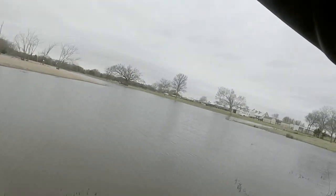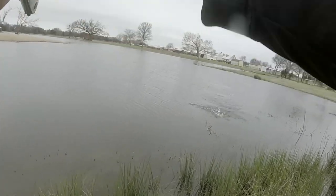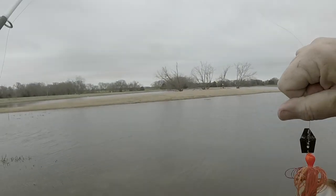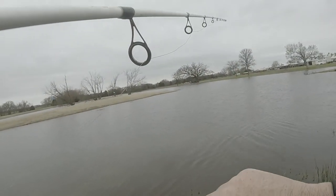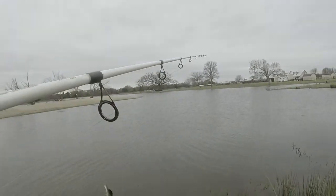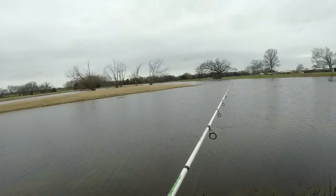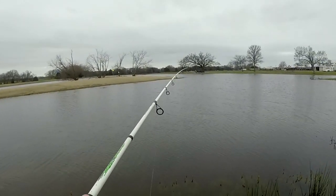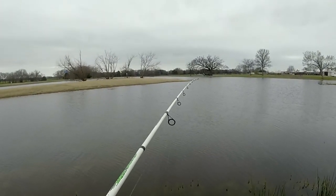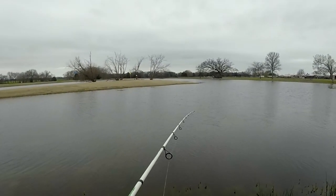Oh, I got one right there — I thought I had a bunch of moss on there. He just barely bumped that thing. Another little old buck bass — he said he'd get in there and get him a little bit of that. I was hoping we'd get one of them big females that's staging up. He hit that thing wholeheartedly — must have thought it was a crawfish.